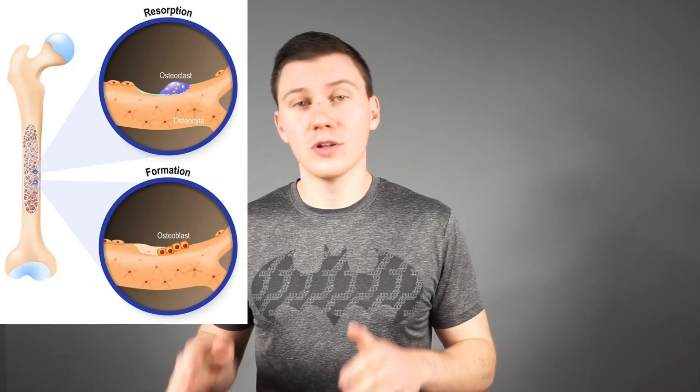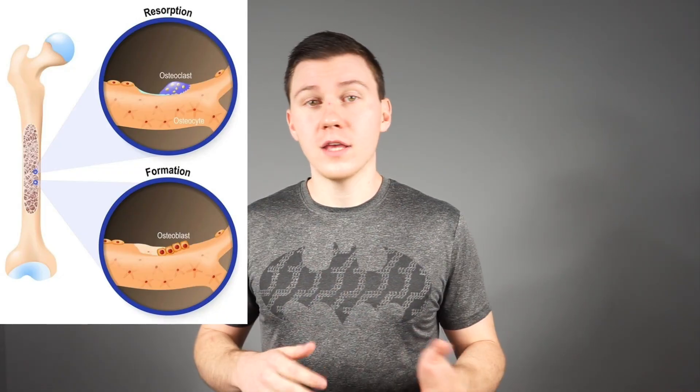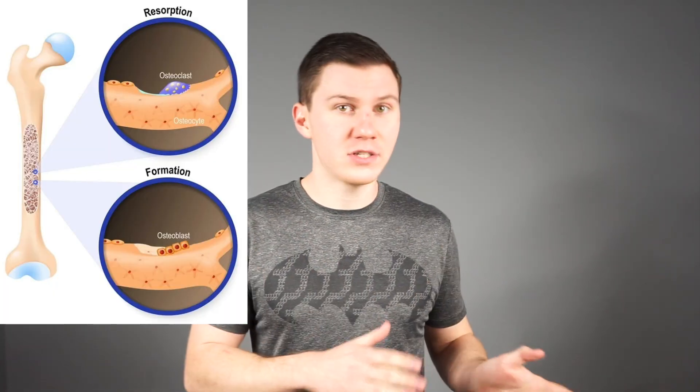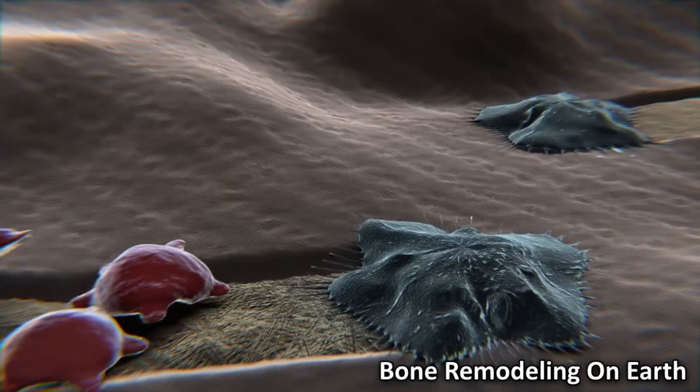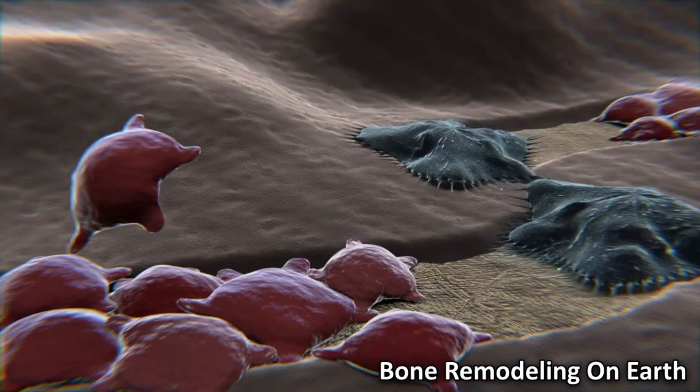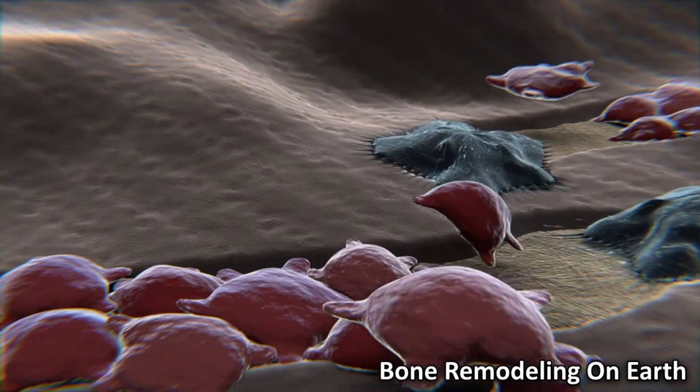Let's look at the process of bone remodeling — keep in mind this is a very brief overview. Your bones contain cells called osteoclasts and osteoblasts. The osteoclasts eat away old bone tissue and the osteoblasts deposit new bone tissue. Every day there's a constant, ongoing cycle of minerals being broken down by the osteoclasts and recycled by the osteoblasts into new, healthy bone tissue.